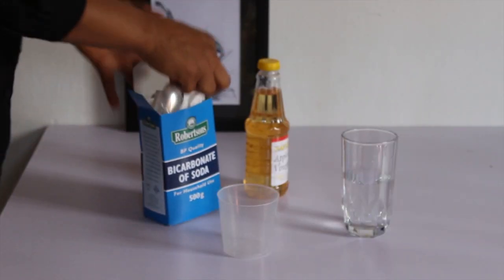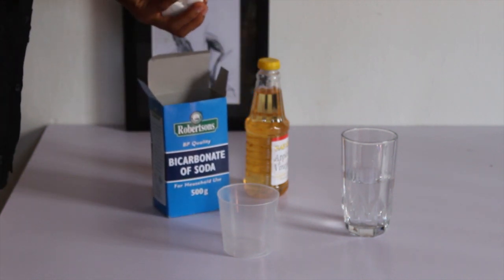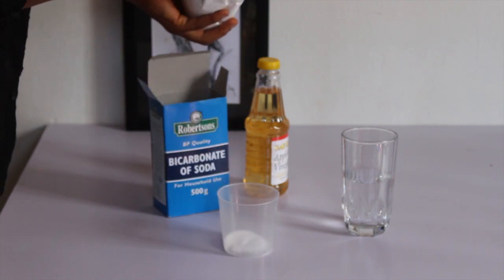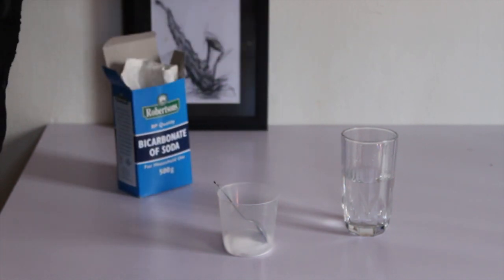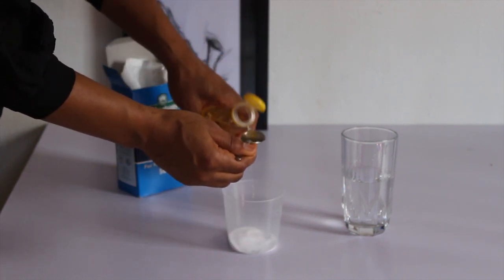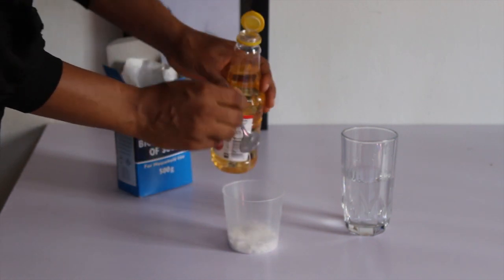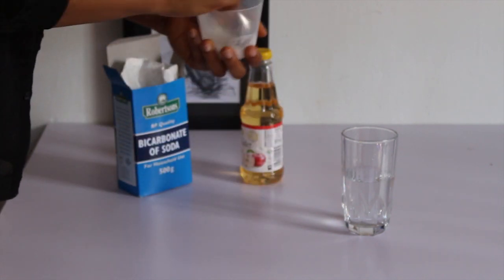So let us get to the business of the day. This is our bicarbonate of soda. Measure two teaspoons of bicarbonate of soda. We are going to need the same quantity of apple cider vinegar. And mix thoroughly.